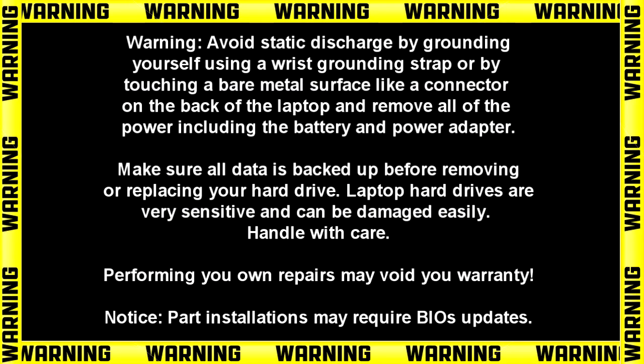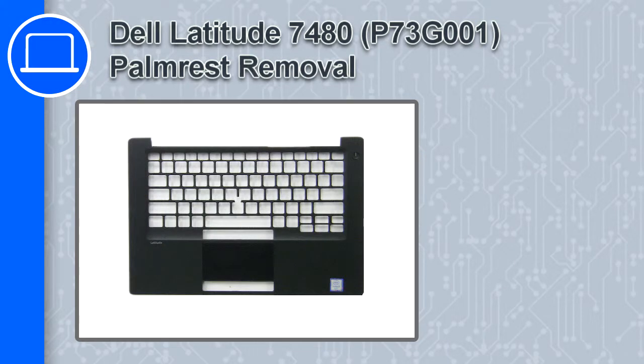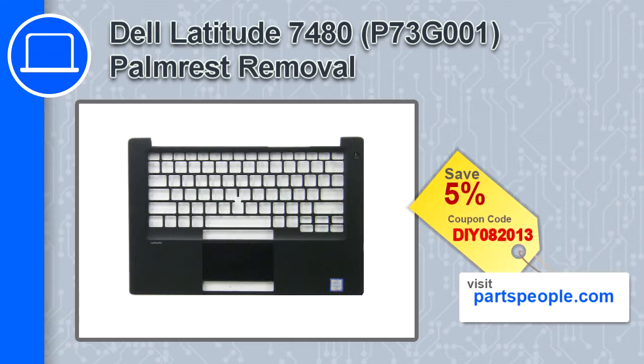What's up, this is Ricardo and in this video I'll show you how to remove the palm rest from a Dell Latitude 7480. If you're looking for parts for this laptop, go to our website and use this coupon for a 5% off discount.